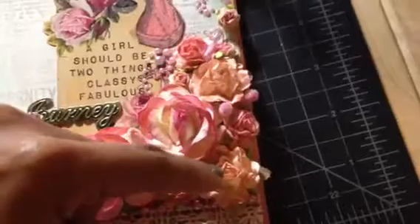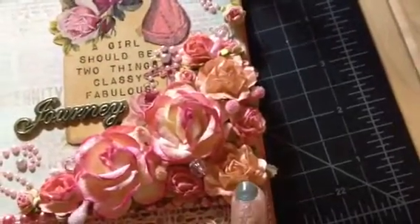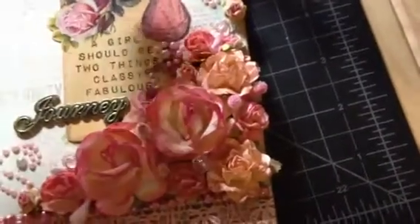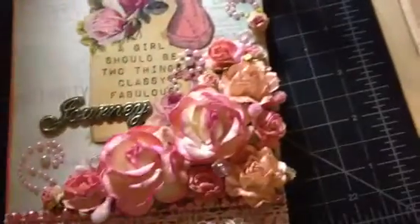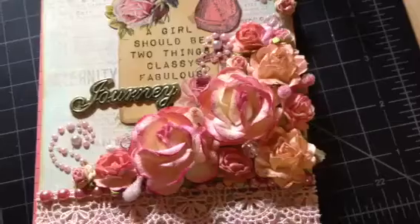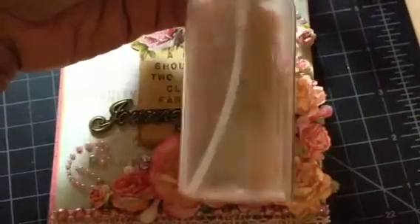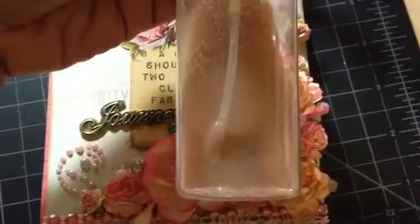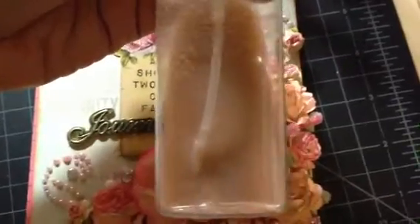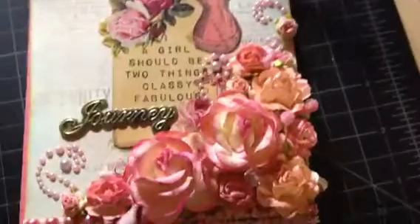I also used two other flowers from Marisa from a flower swap — she sent me a bunch and they were white, so I Crema Misted them with Tiger Lily from Tattered Angels. I also used my homemade Crema Mist: the recipe is water, alcohol, some glossy essence, and eyeshadow. I used LA Colors eyeshadow in 'Honey Circles.'